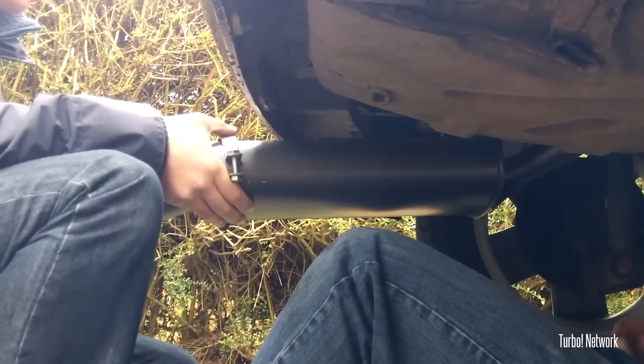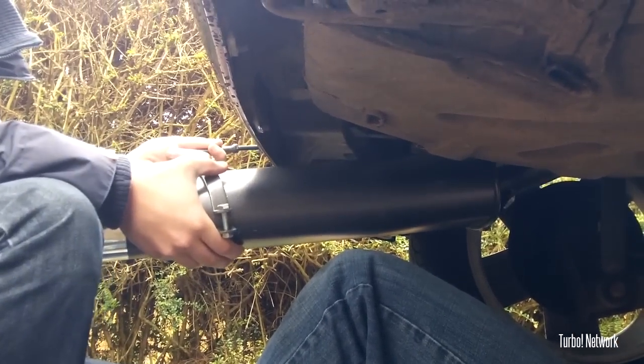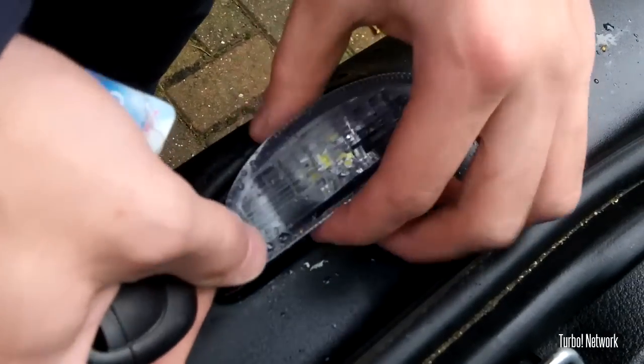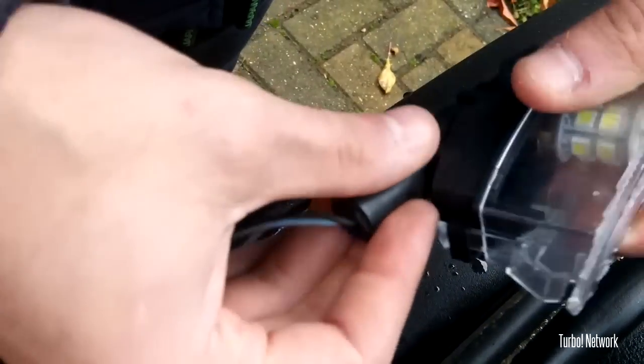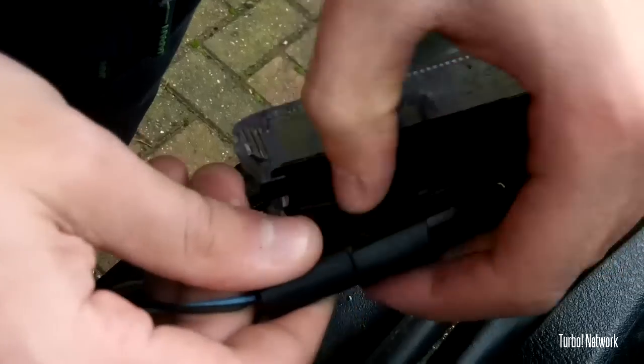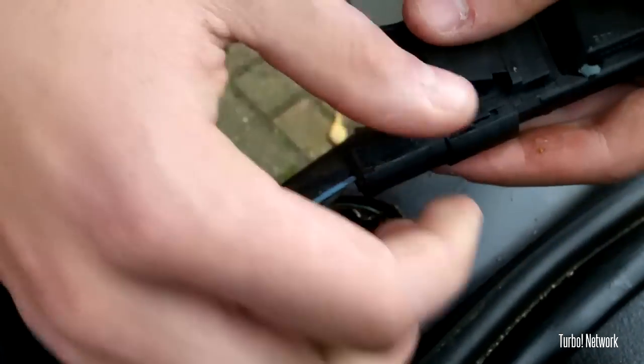You've got to take your bumper off. Off goes the bumper. So you then need to remove the number plate light. Can't remember how you get this out. And then basically just put it to one side.